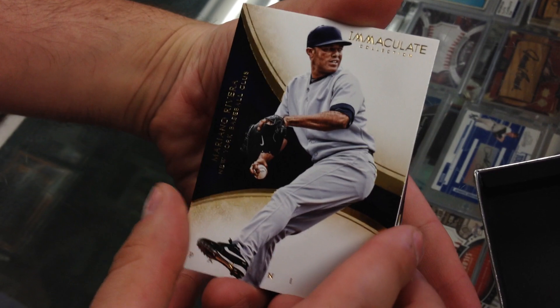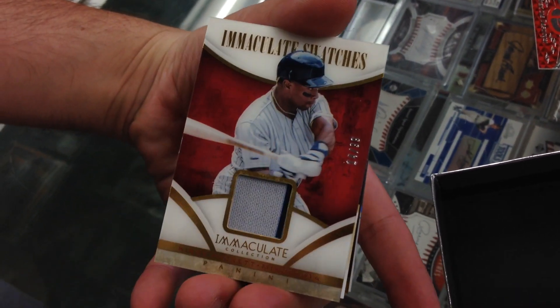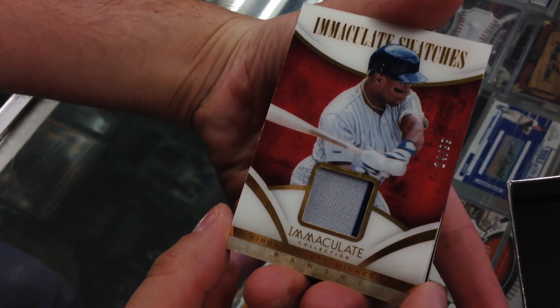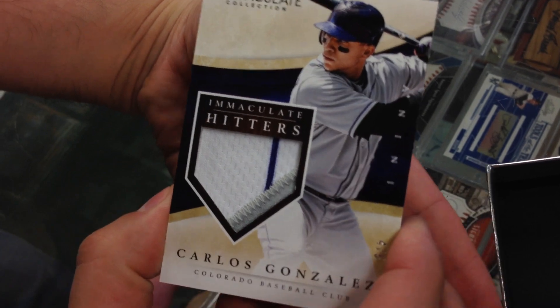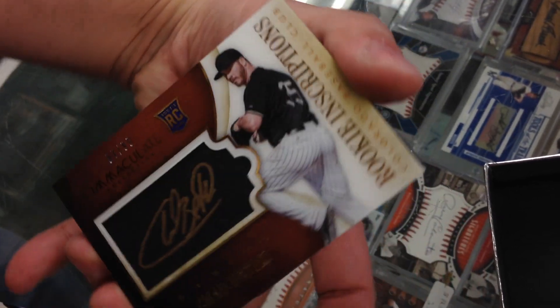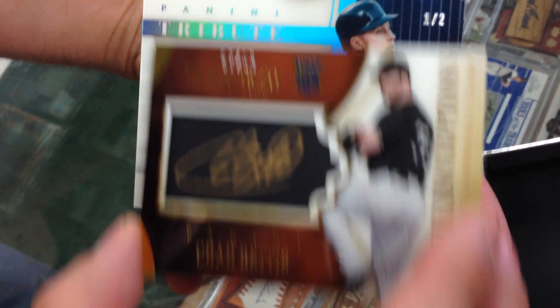Alright. Got Mariano — 66 of 99. Got a Mike Napoli, 57 of 99. Got a Kirby Puckett, 14 of 99. Got a Carlos Gonzalez, 4 of 5 — nice patch. Got a Chad Bettis rookie, 57 of 99 — gold auto.